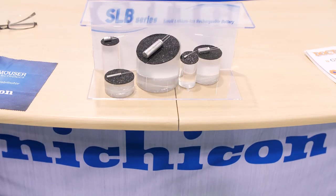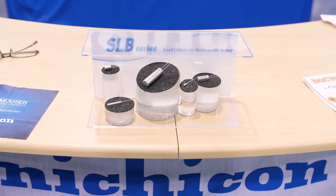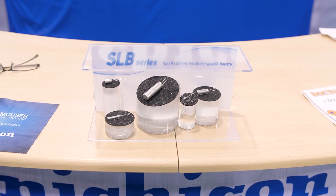Hi, I'm here with Mark Gebbia from Nichicon. Mark has a lithium-ion battery that looks a lot like a capacitor, but it really isn't a battery, and he's got a pretty cool demo to show what goes on with it. Mark, what do you call that? This is called the SLB series — it's a small size lithium rechargeable battery.